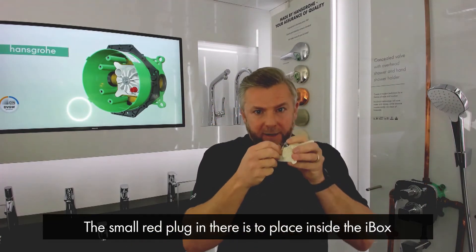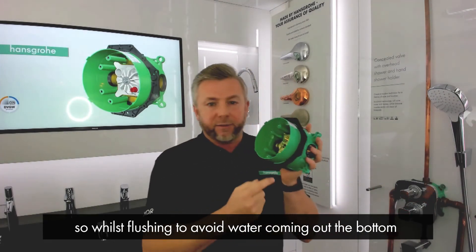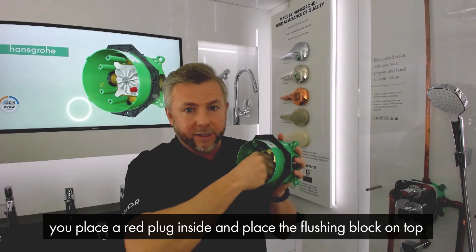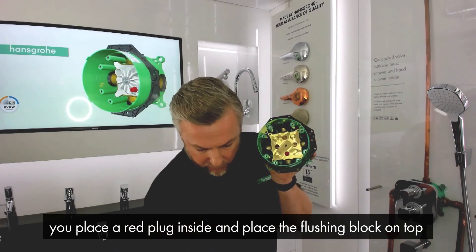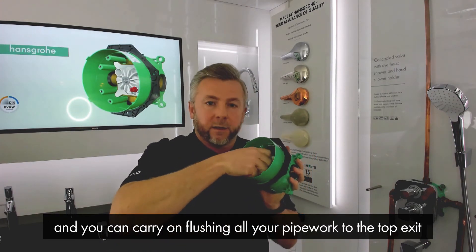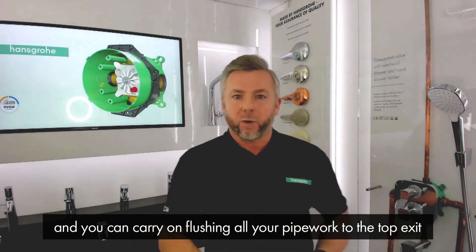The small red plug is placed inside the iBox so that while flushing, if you don't want water to come out of the bottom of the iBox, you place the red plug inside. Then you place the flushing block on top of the red plug and you can carry on flushing all your pipe work to the top exit. Thank you for watching.